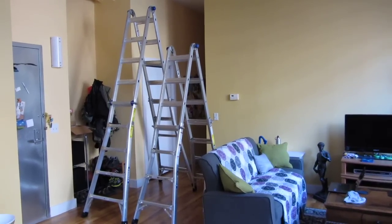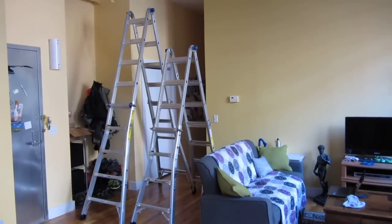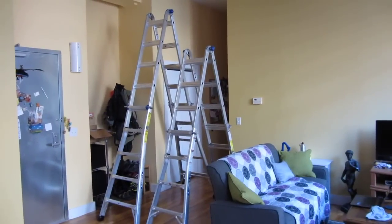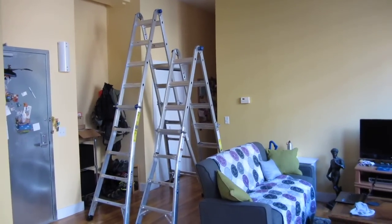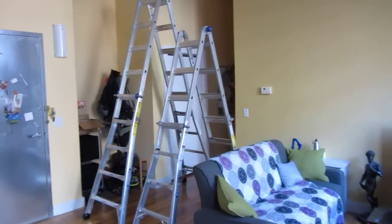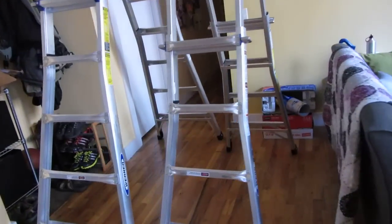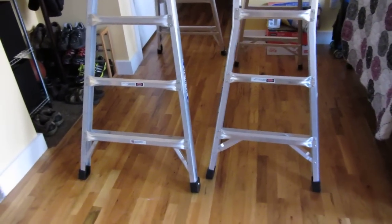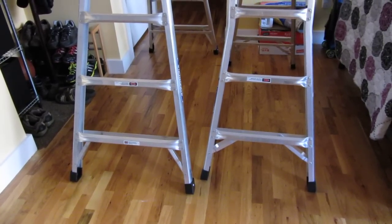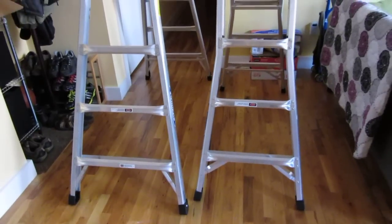I wanted to do a part two of this video on the structure and safety of this ladder. As you can see, right next to each other, there's the MT 22 and MT 17. You'll see in the bottom here the difference between the widths — about three to four inches — which makes the larger one a lot more stable.